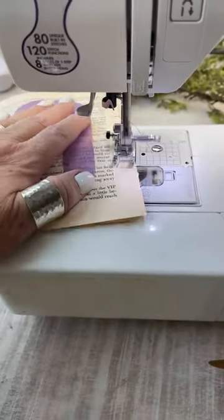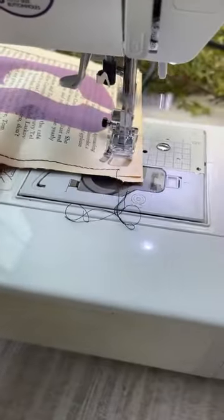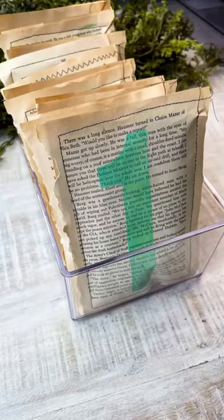Then I took a second book page and I stitched around three sides before tucking in some little treats and then sewing up the last side. And then I put them all in a basket for an advent calendar. It took me about an hour and you've still got time — you could totally make this one.